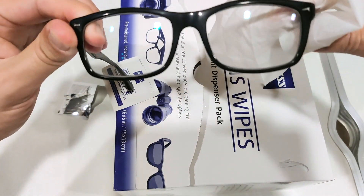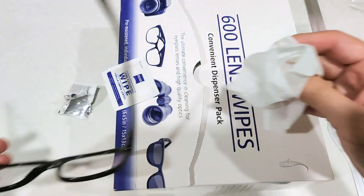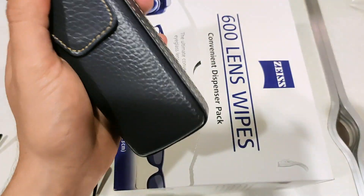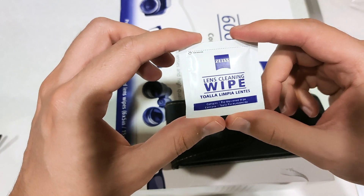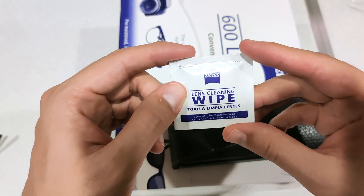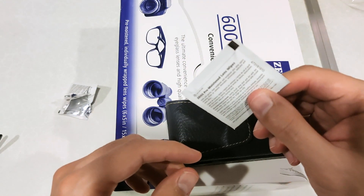Wow, that's perfect. Excellent. While I'm still at it, I'm going to wipe the glasses case as well. Perfect. I suggest you guys keep this in your pockets, wallets, purses, or bags. The lens cleaning wipe from Zeiss — perfect to have. It really saves the day. Thanks for watching.